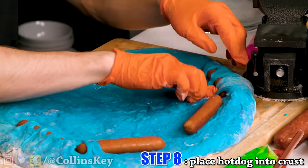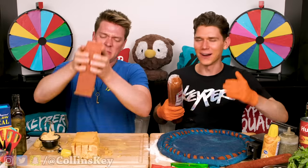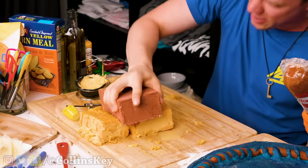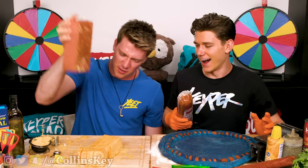I'm putting the hot dog in the crust and attaching it — you're encrusting a hot dog! Yes. My crust is done. Now it's time to cut up some pepperoni. I'm breaking in my cheese with a brick. I can't figure out another way to cut it. I hope you sanitized that brick, Collins. I did — I always clean my bricks before I use them in my cooking.